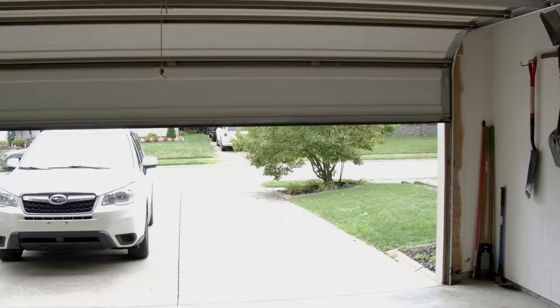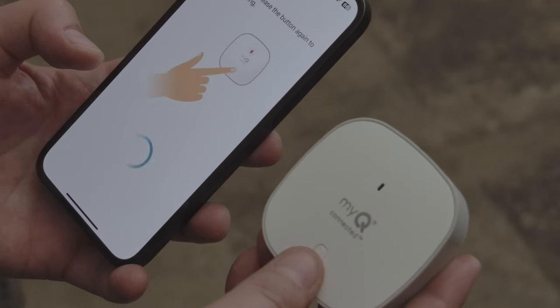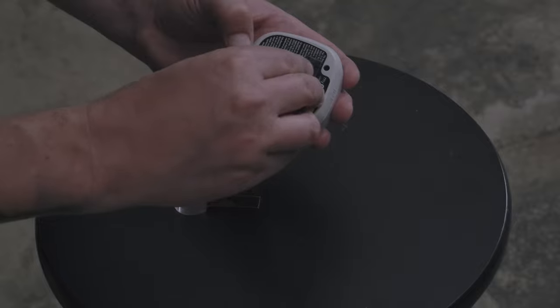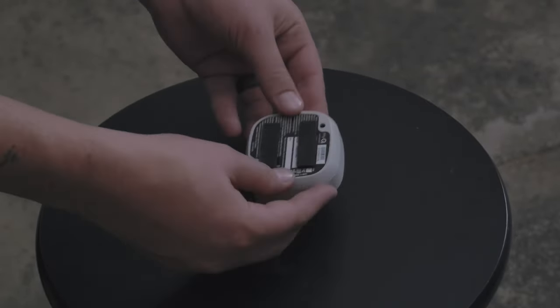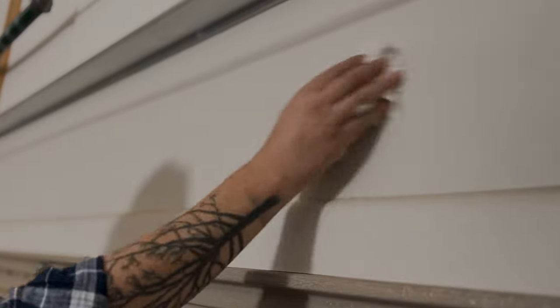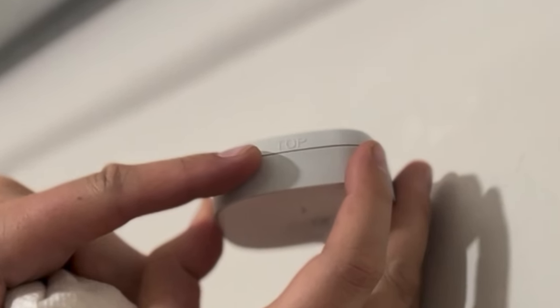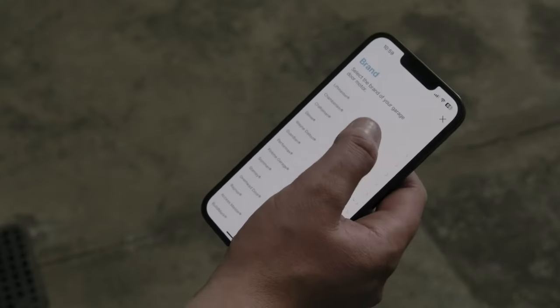Next we'll set up the sensor. Make sure to start with your garage door closed, then pull the tab to activate the battery. Follow the prompts in the app to pair the sensor with your device. Take the velcro strips included in the kit and put them on the back of the sensor. Find and clean a spot at the upper part of your garage door, making sure the part that says 'top' faces the top of the door.